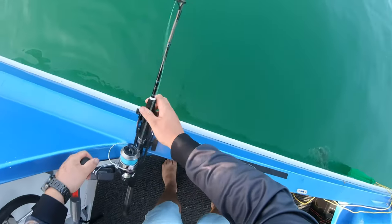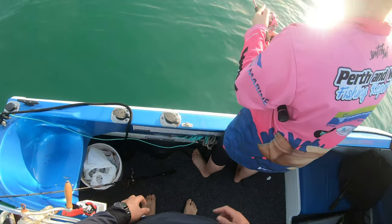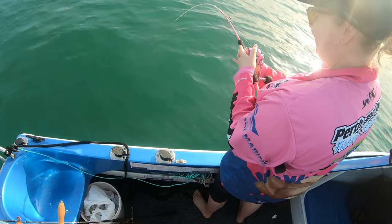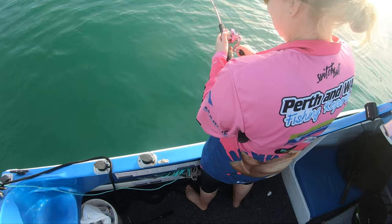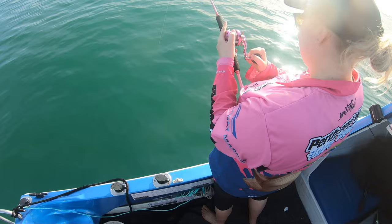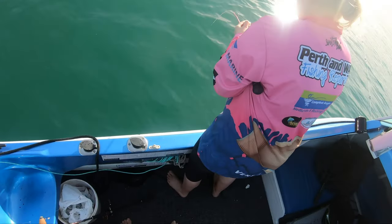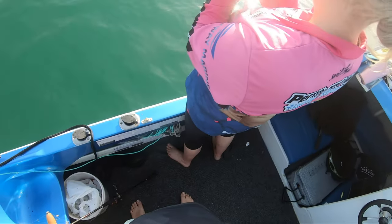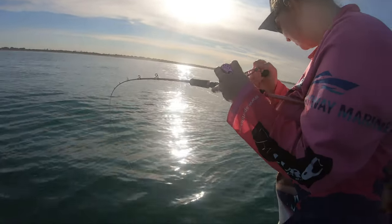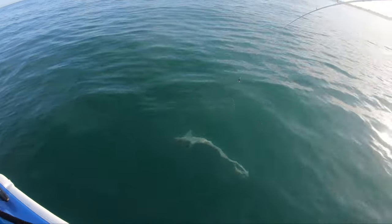That one should be alright out the back there hopefully. Drag's a bit loose. He's peeling a bit of line — that's it. Could be a nice gummy shark I reckon, the way he's fighting. Beautiful. Oh yeah, I can see him from the side of the boat. Look at that for a gummy shark — absolute gorgeous.